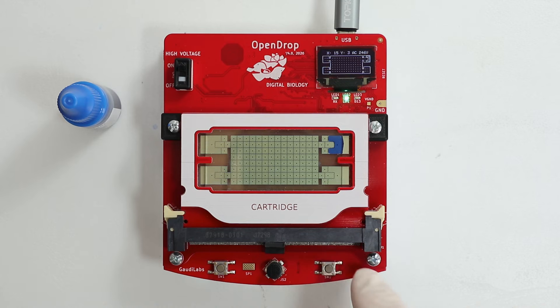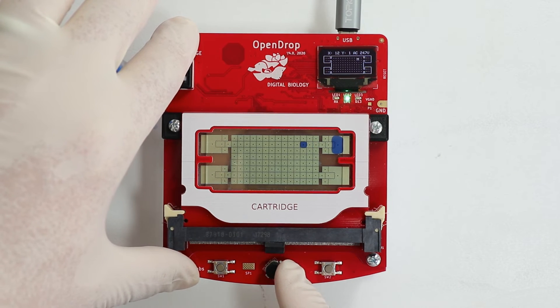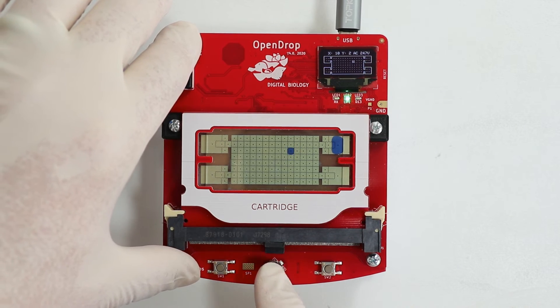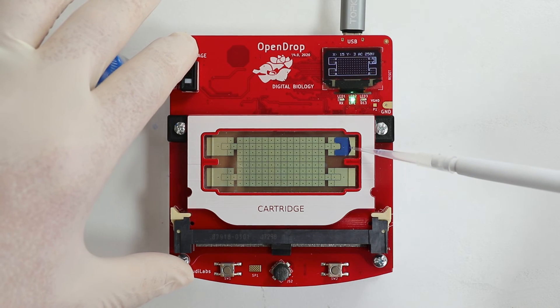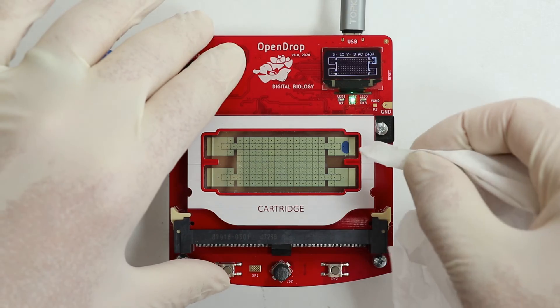Now press switch 2 to start the dispensing process. Once the droplet is separated, you can move it with the joystick or with the PC software. To empty the device, move the droplet back to the reservoir. You can empty the reservoir using a fine pipette or with a clean paper wipe.